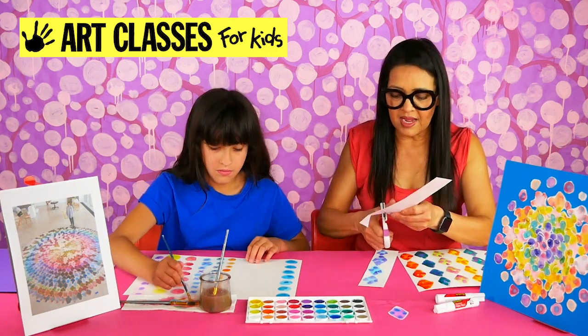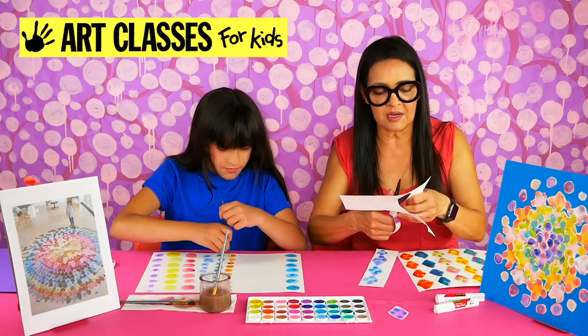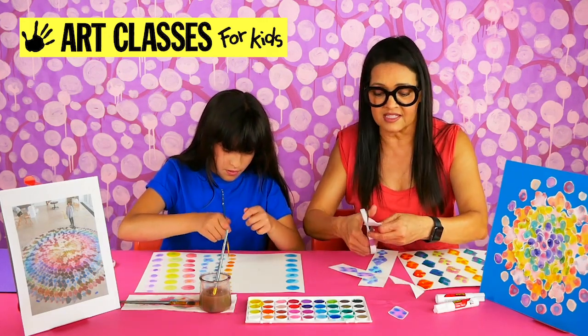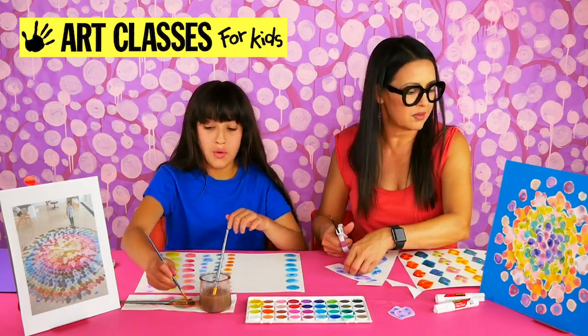I'm going to keep my pieces organized in piles so when I'm making a pattern I'll have all the same matching colors together in a pile and I'll know where to find each color.